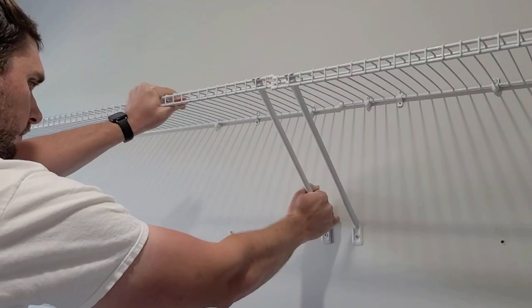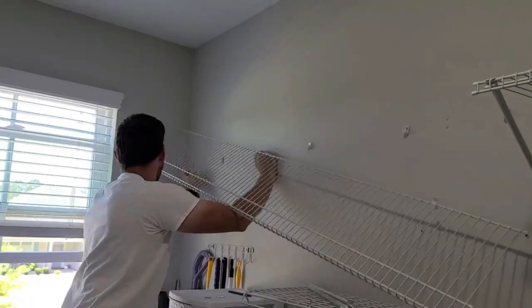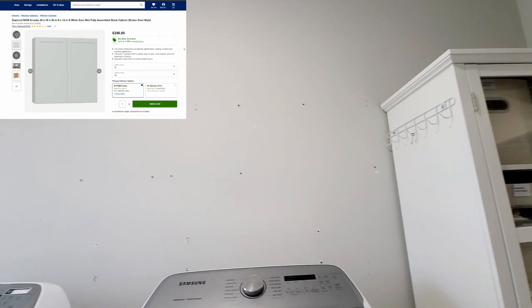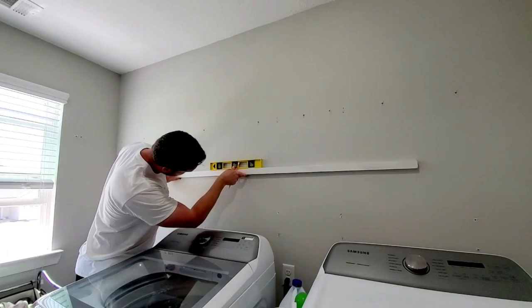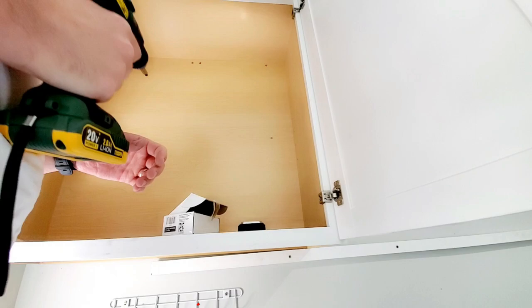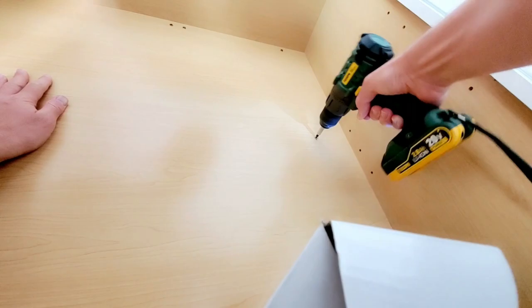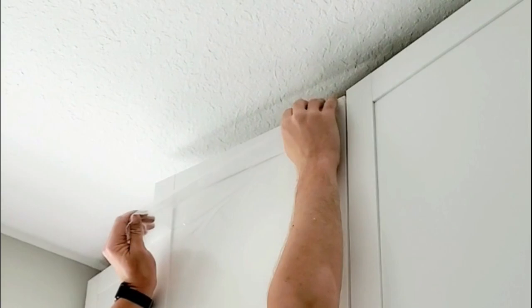We started off by taking down these wire shelves, which are the absolute worst storage solution that ever existed in my opinion. I wanted to add some cabinets all across the room, so I ordered some prefab cabinets from Lowe's. To help mount the cabinets on the wall, we used a piece of trim from the garage as a support and inserted screws into the studs — I kind of went crazy with those because I knew I'd be storing heavy items in these cabinets.